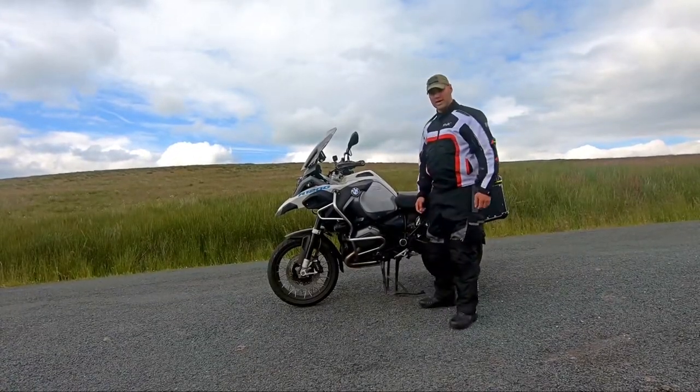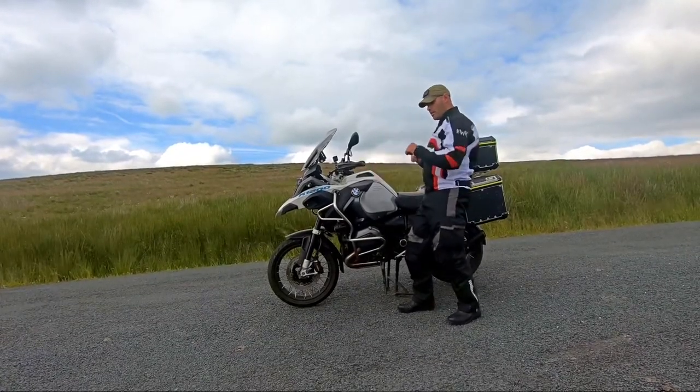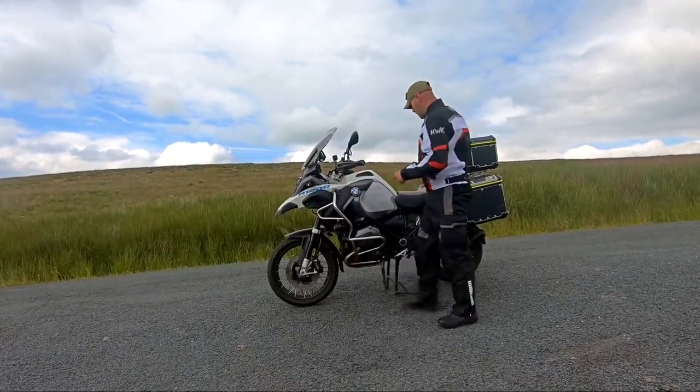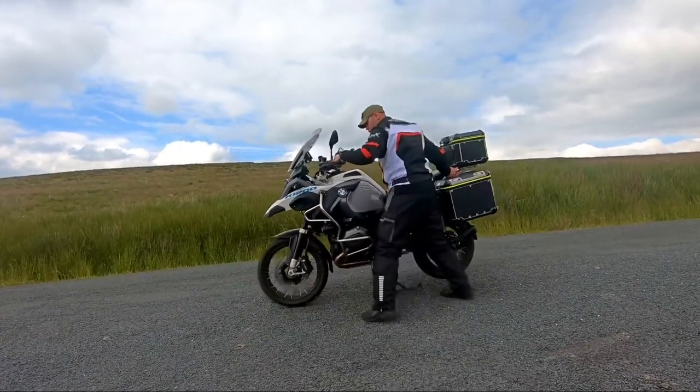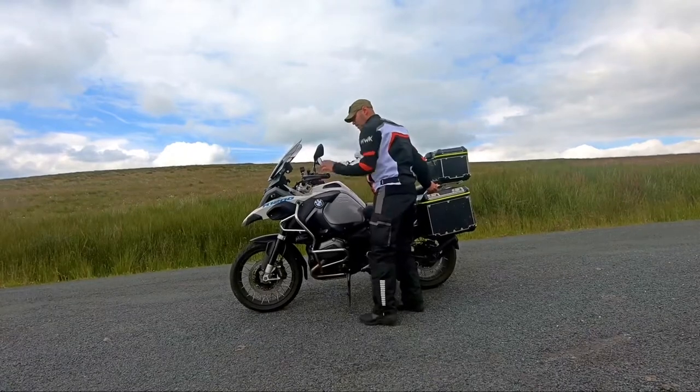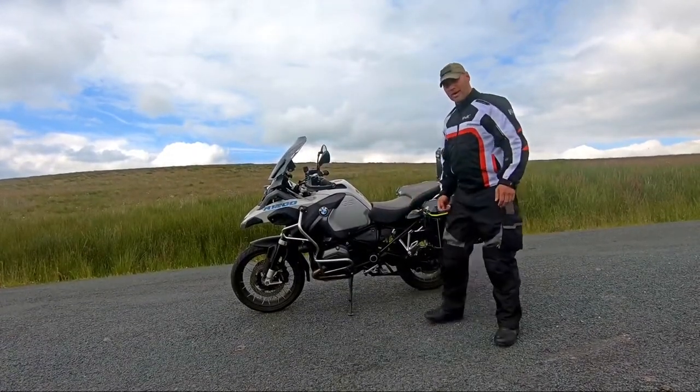Put your side stand down when you're taking it off and give it a bit of a rocking motion — back and then forward like so. Back, forward, up — and because it's in gear it's not going anywhere, and you're back on your normal stand.